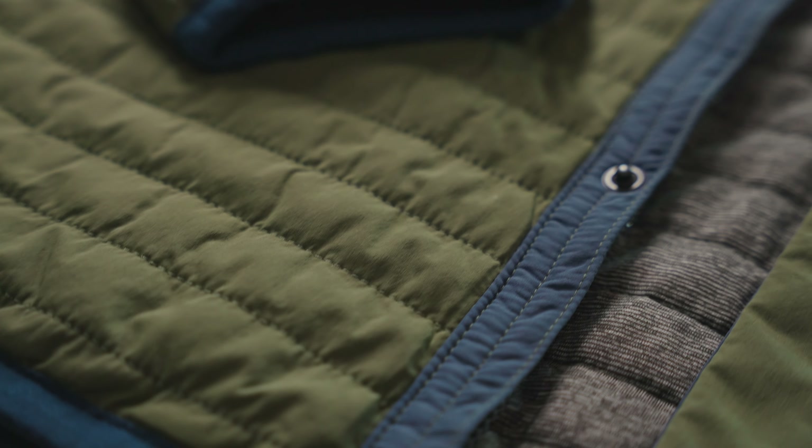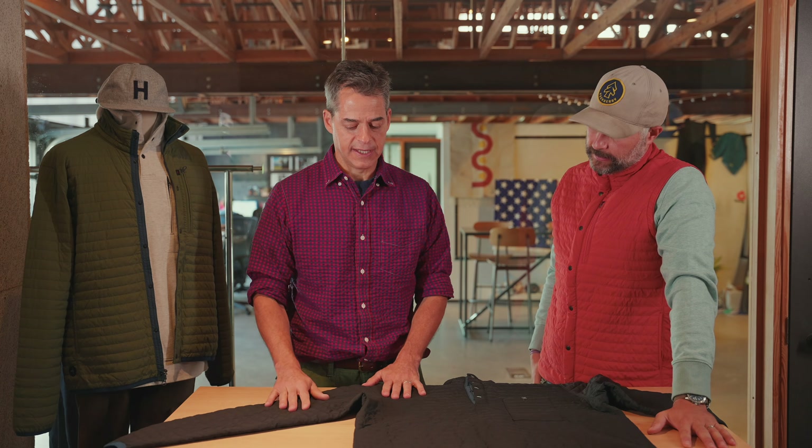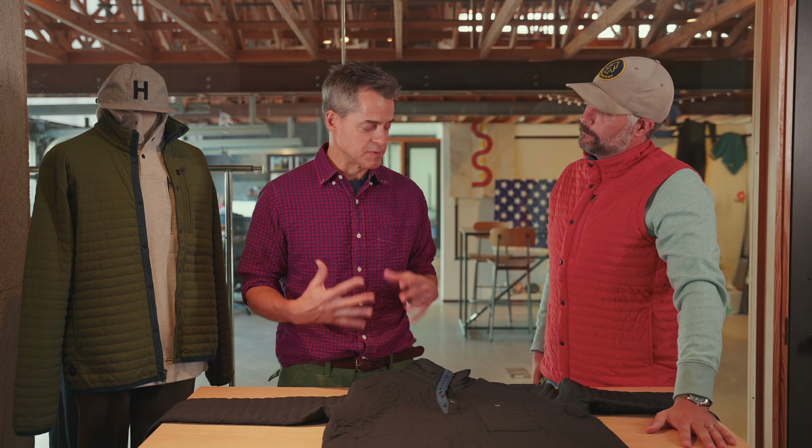When you hear 6%, you typically think it's stretchy — sounds like a lot. And this is very comfortable, but it holds its shape. This garment is about ease and utility, so it does all those things very well. This garment is supposed to be lightweight — think of it as more of a speedy garment, kind of built for speed in a way.